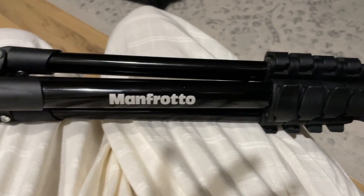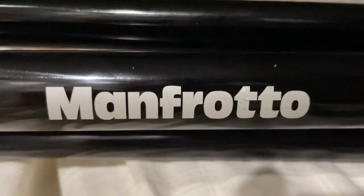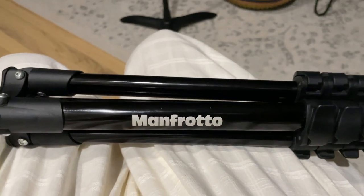First, the tripod. I love my Manfrotto because it's so easy to use, really light, and folds down compact. It's especially good for when I'm out of town and I can just throw it in my luggage in case I need to do an audition while I'm away.